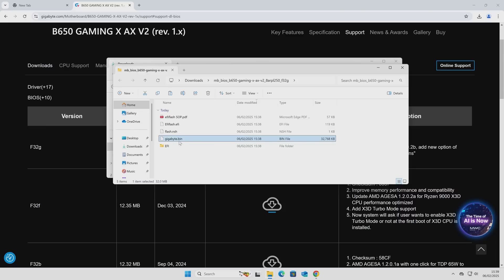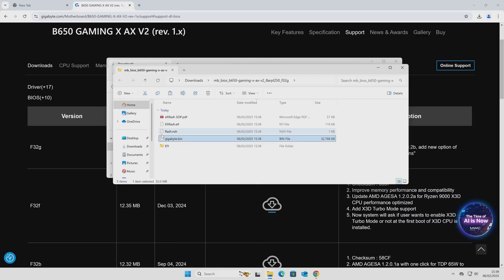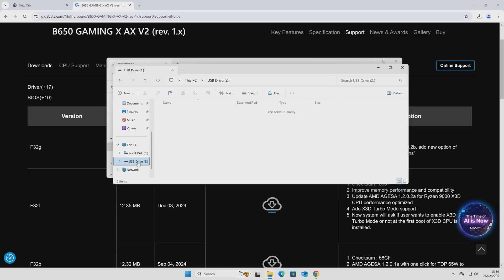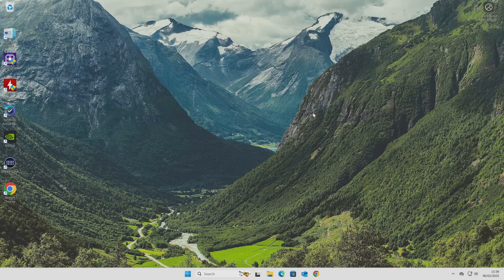Now we need to put this onto our USB flash drive that we previously prepared. Right click on the file and choose Copy or Cut, go to the USB drive, right click and choose Paste. Make sure it's the right name and the right size. Once that's done, close all these windows down — we don't need any of this anymore. Now we can take the USB drive out of the computer and head over to our test bench system.